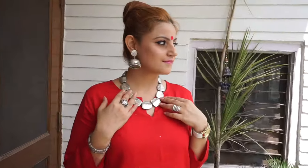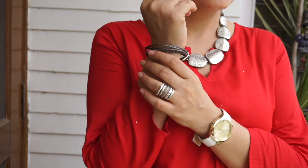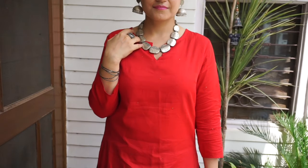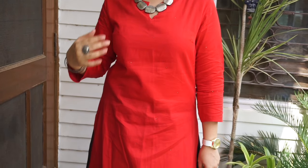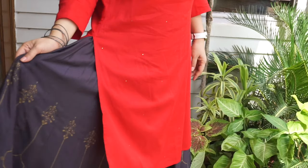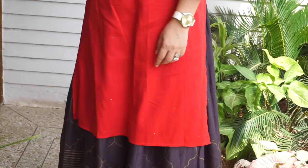Another variation to the previous outfit is doing away with the dupatta entirely and putting on lots of silver jewelry instead — silver bangles, silver rings, a silver necklace, and some chunky silver jhumkis. I'm also sporting a beautiful red round bindi. It makes the entire look so chic and traditional yet comfortable. If you don't want to carry a dupatta, just wear the skirt and kurta together and adorn some beautiful silver jewelry — it's a great variation.